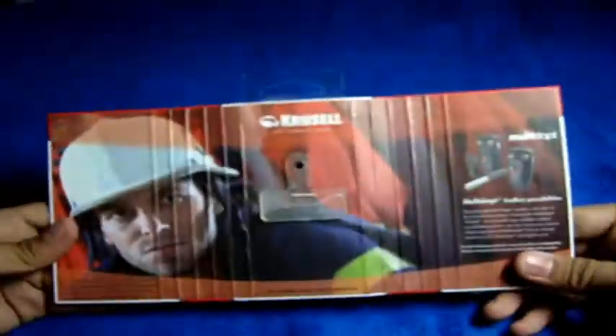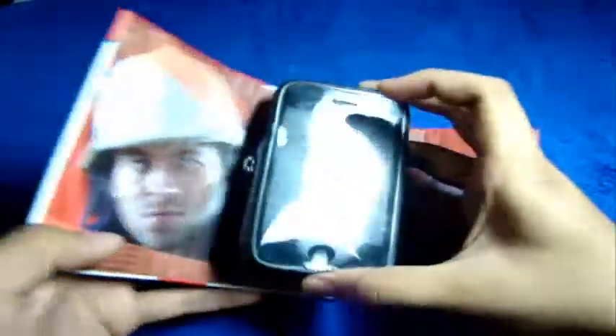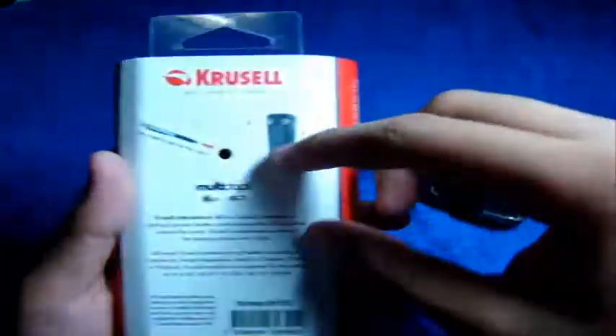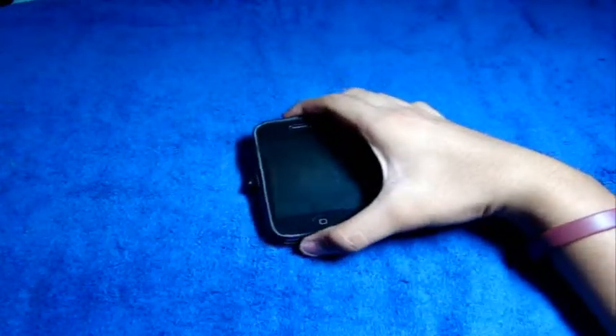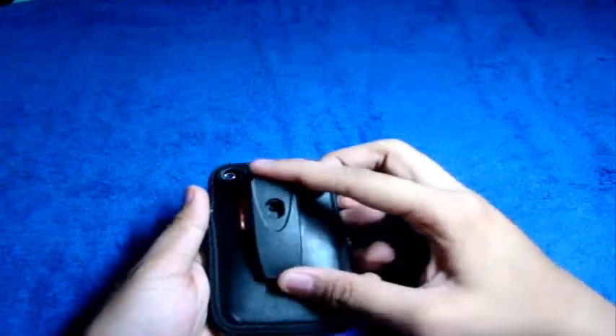Their packaging, as you guys know from other reviews, looks really nice. They have a unique way of putting their case on the packaging and taking it off — they have to use a pen to remove the case from the packaging, which is nice. This is handcrafted genuine leather. Smelling it — it is leather.